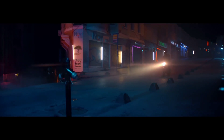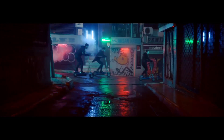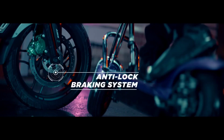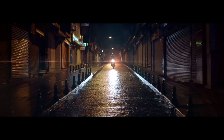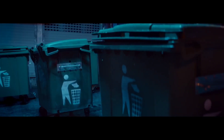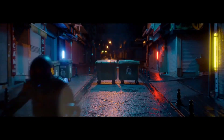This bike's engine is a 124.5cc unit. If you talk about power, you will see 11.64 bhp and a torque of 10.8 Nm at 8,000 rpm. You can also get a fuel tank on this bike.